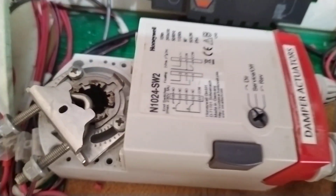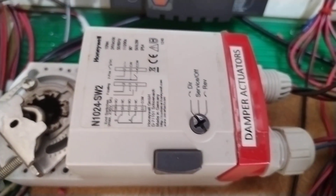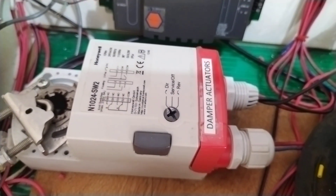I also have my damper actuator — this is a Honeywell damper actuator, open and close. It's already wired to our control IO module.